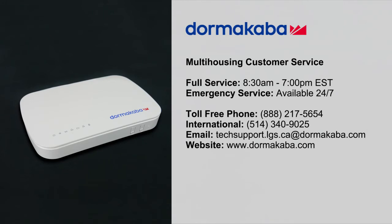This concludes the installation procedure for the Oracode smart controller. For customer service, contact Kaba Lodging.